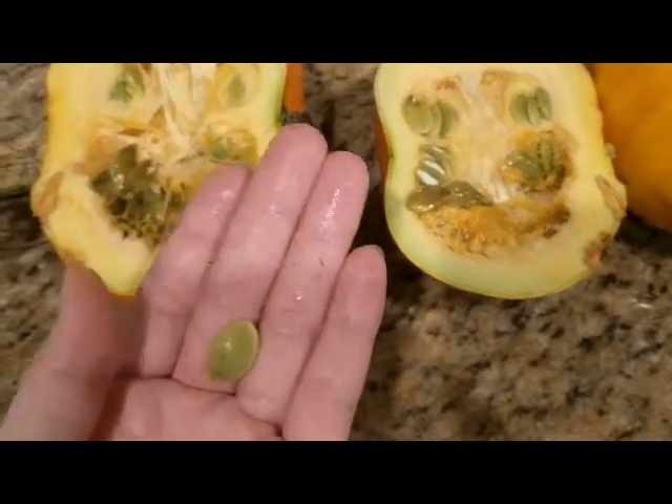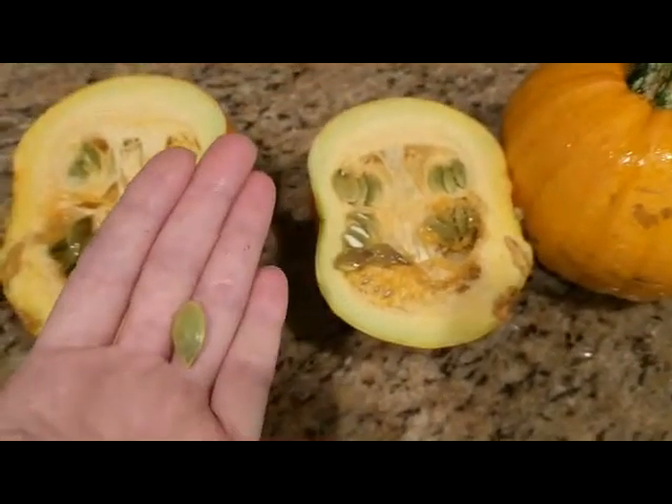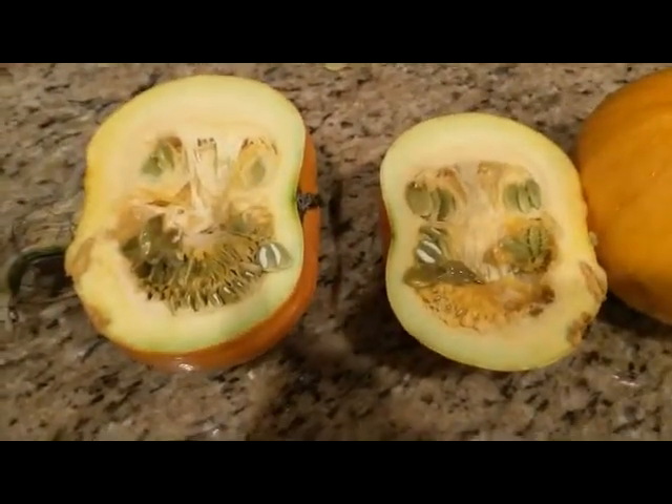Instead of having to crack them open to eat the inside, you just roast them whole. Again, this variety is called naked bear. I'll put a link in the description box below where you can get these seeds.